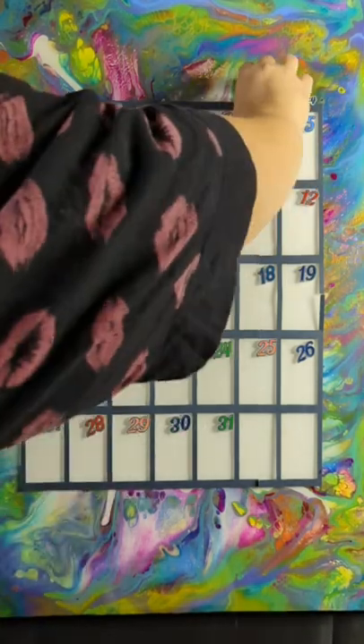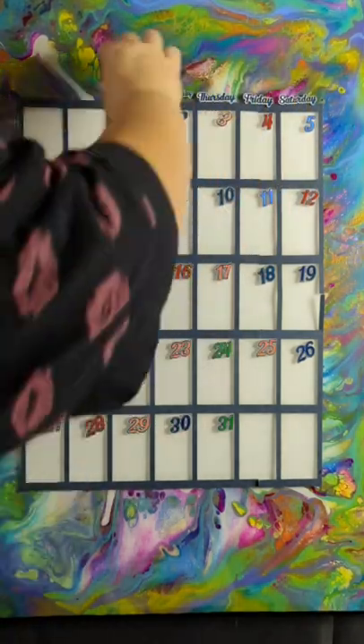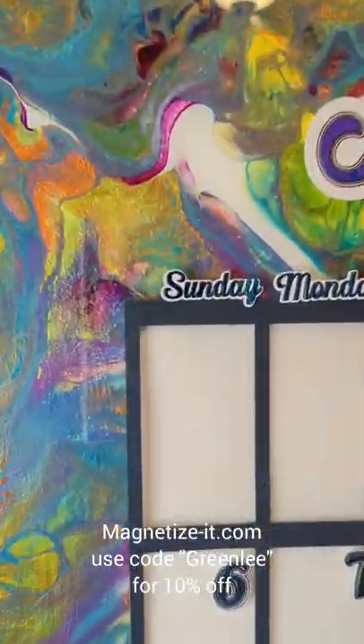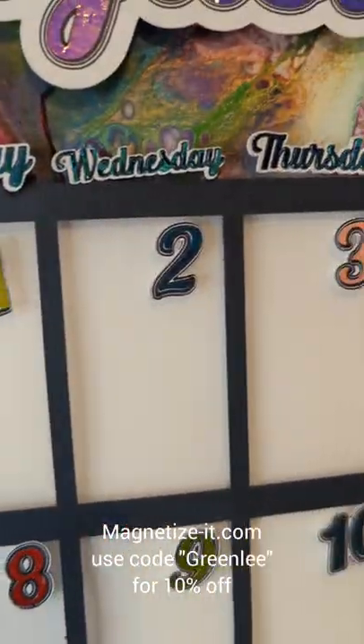This is such a cool product. I am an affiliate with Magnetize It — this is not a sponsored video. If you do go to magnetizeit.com and use code GREENLY, you can get 10% off.